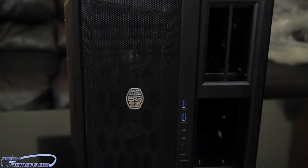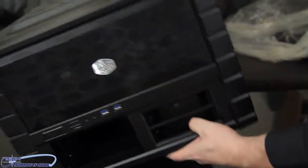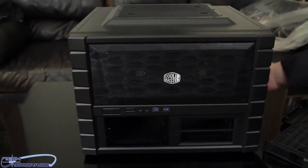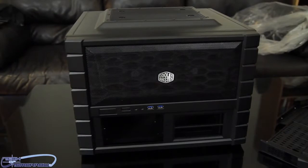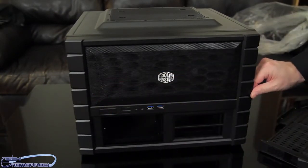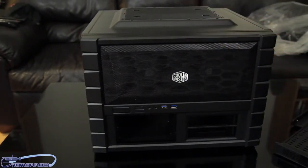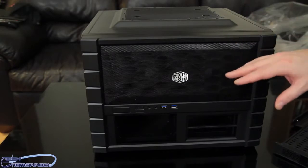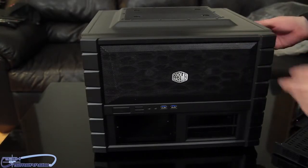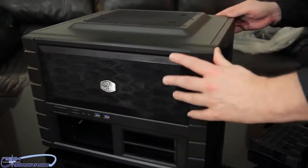Now the interesting thing is I was looking at this thing totally wrong — you could use it this way, but actually the entire unit is meant to go like this. I want to see if anybody caught on to that. Now I'm going to spin it — this is actually how the unit really goes. Like I said before, this thing is very easily detachable and taken apart so you can use it either as a test bench or a case. Let's start taking it apart.